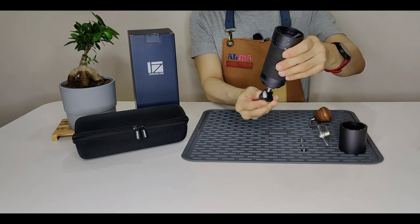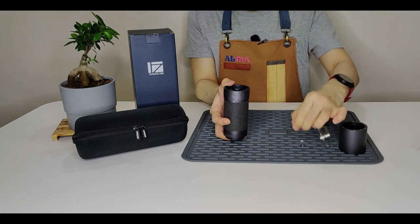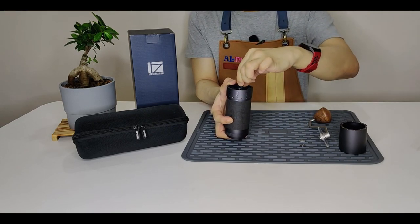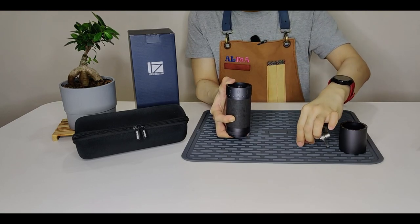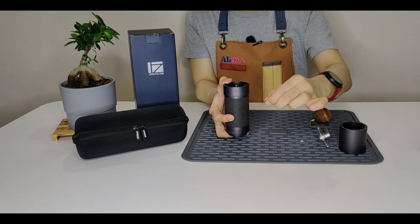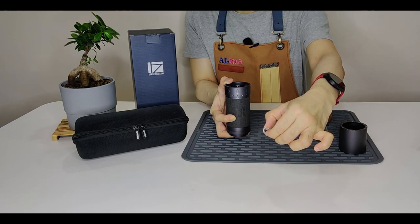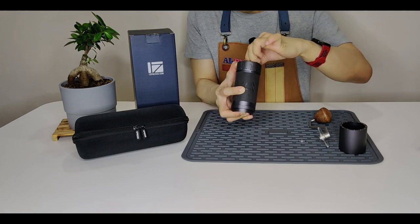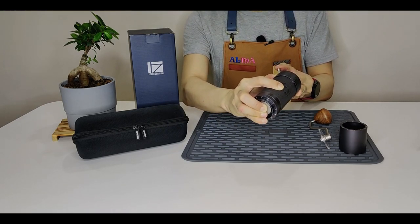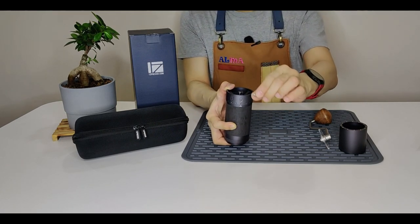Next, slot the upper bearing cap. Next, slot the inner burr back to the body. Then slot the inner burr upwards from the bottom while at the same time tightening the thumb nut.